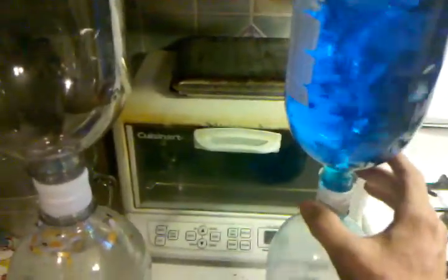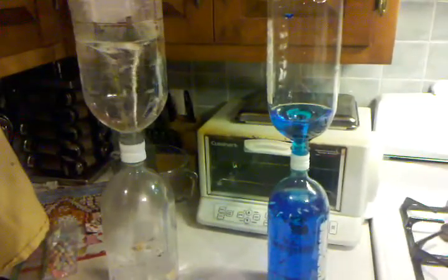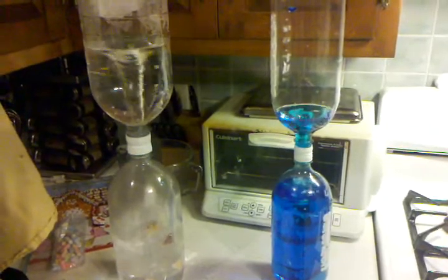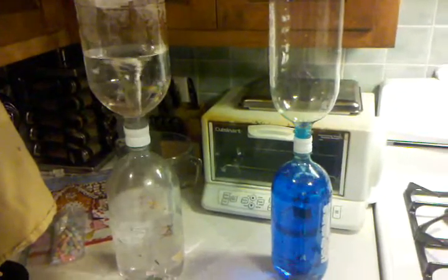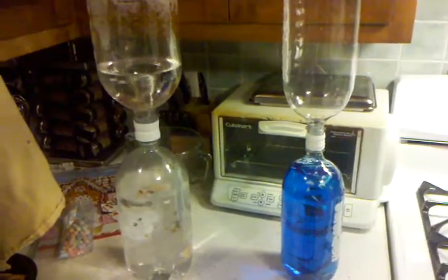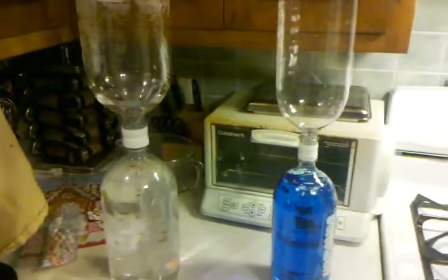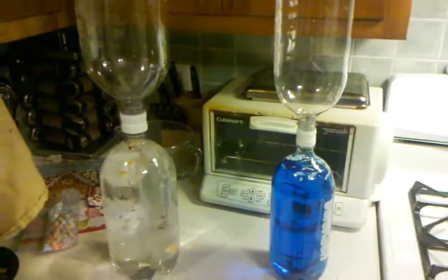There's the 2-liter, and here goes the 3-liter again. So there you have it. And by the way, I recorded this with my Verizon Wireless Droid 2 phone. Thanks.